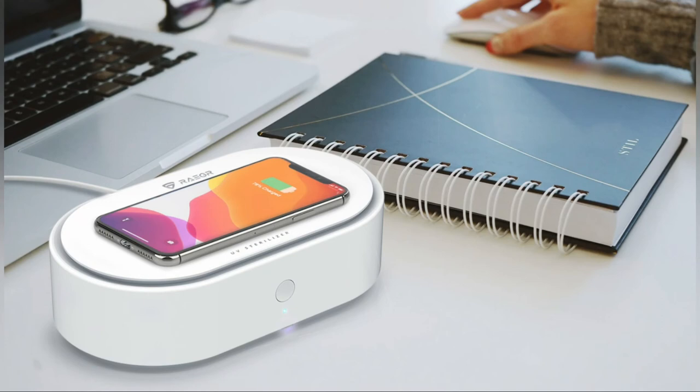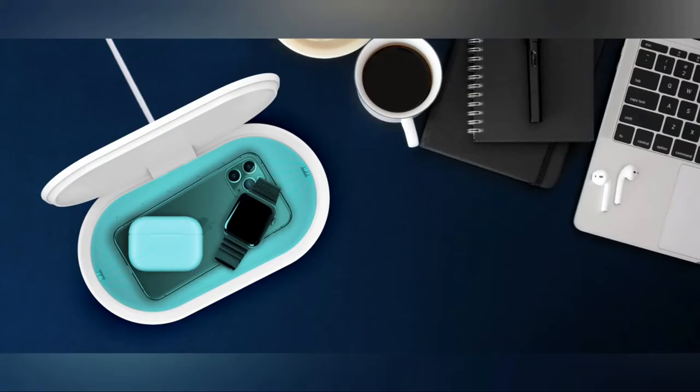You can wirelessly charge other wireless charging devices like AirPods as well. This sterilizer box can also work as an aroma diffuser — just put aroma essential oil in the tiny hole inside the box. It comes in white color, and soon they will be launching a black color variant too. It comes with one year of warranty with an extra six months on online registration.